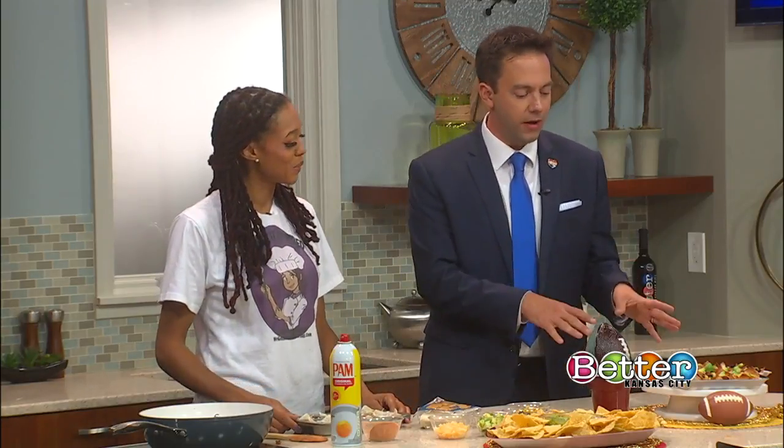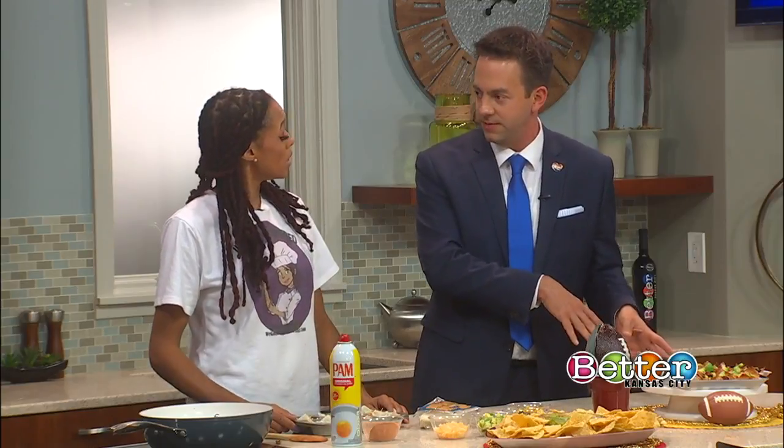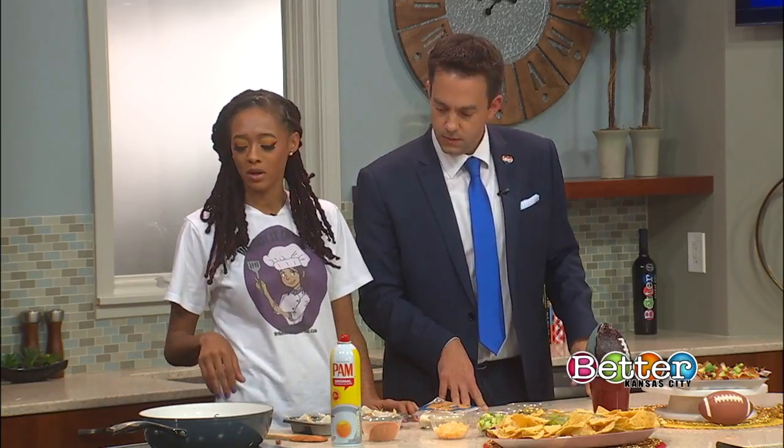Are these still good the next day if you make a whole bunch for the football game and don't eat them all? Oh yeah, they are. I prefer that you warm them up in the oven so you can get that nice crisp texture back. Yeah, they're good — warm them up in the oven, or if you're at work, maybe for about three to five minutes.